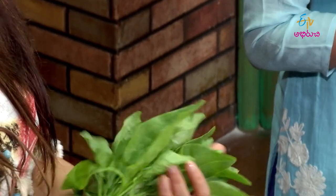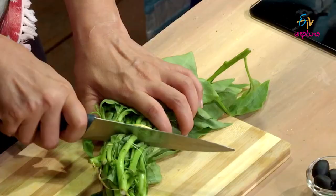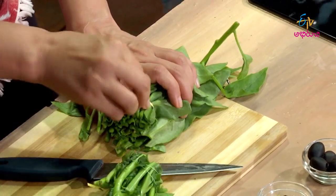My favorite leafy vegetable is palakura (spinach). It has great nutritional values. The main thing here is calcium — calcium is very important for our bodies. As a woman, especially around 40-50 years of age, calcium becomes critical.